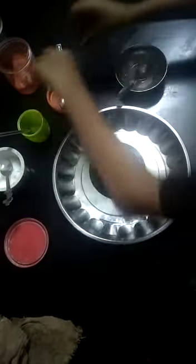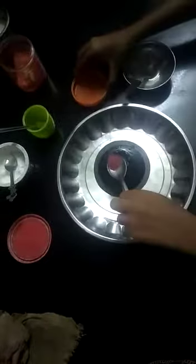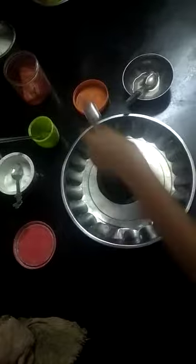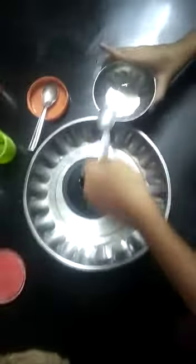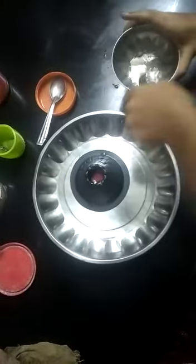After that, we want to put some red colouring into the volcano. At last, we want to pour the vinegar to it and see the experiments.